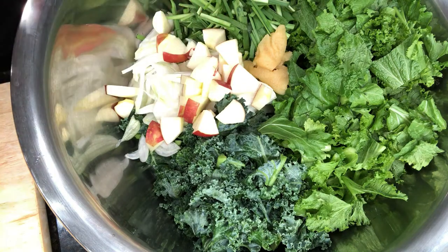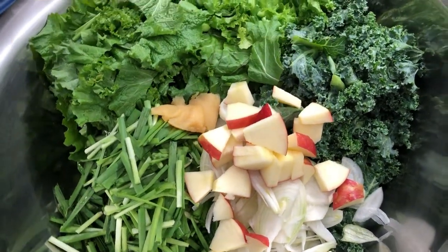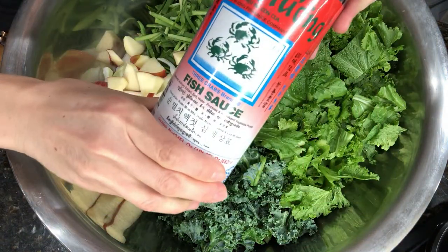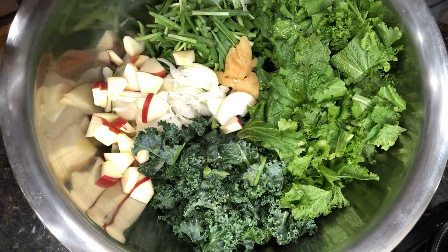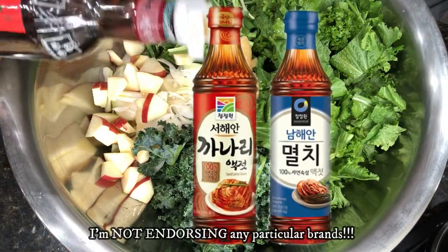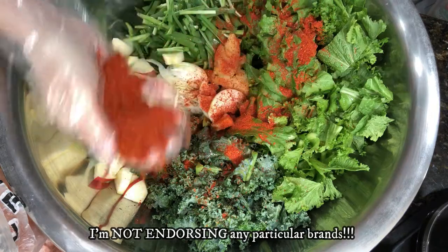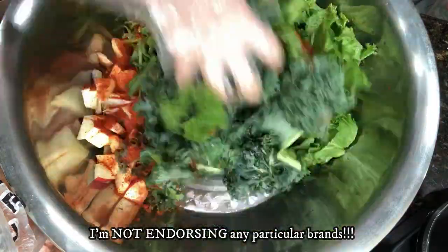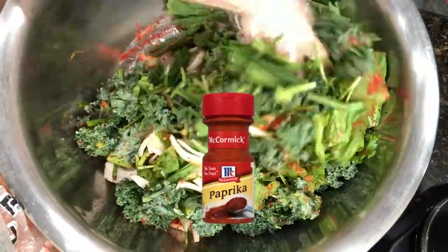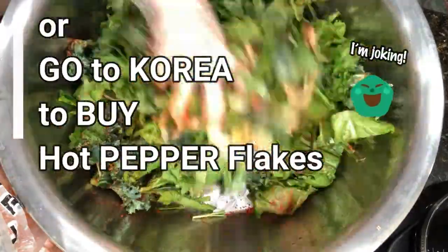Okay, we have garlic, chives, onions, apple, and mustard green and salted kale — all prepared and ready to go. This is fish sauce — if you have fish sauce you can use this kind, or you can use anchovy fish sauce or mullet anchovy fish sauce, and you can buy that in any Korean market. This is gochugaru hot pepper flakes. Some people would like to use chili powder, but please no — chili powder or paprika is not going to work. Make sure to use gochugaru, which you can buy in any Korean store, to mix your kimchi and bring up the color just right.